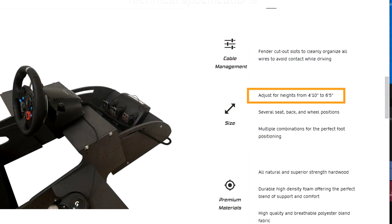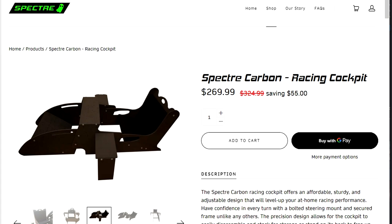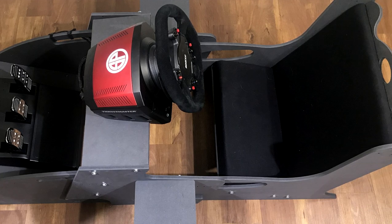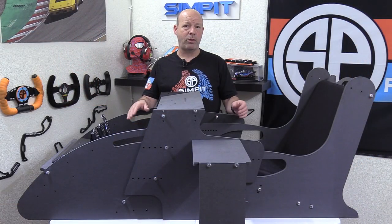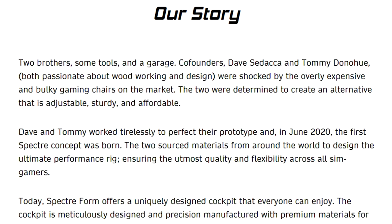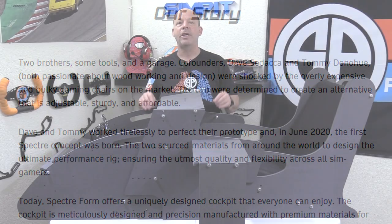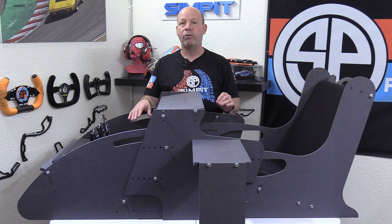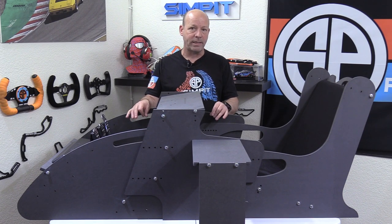The Spectre Carbon is designed to accommodate drivers from four foot ten through six foot five and is highly adjustable. It goes for $269.99, making it the least expensive full cockpit I have ever tested. It comes to us from two brothers out of New York, both of whom had woodworking experience. They took their love for sim racing and their woodworking experience and designed a rig that comes off a bit like a DIY project.